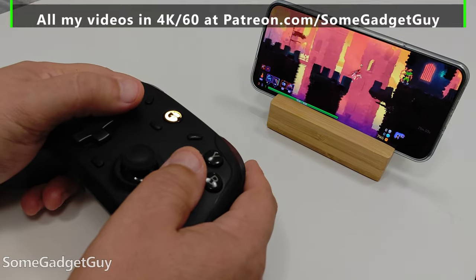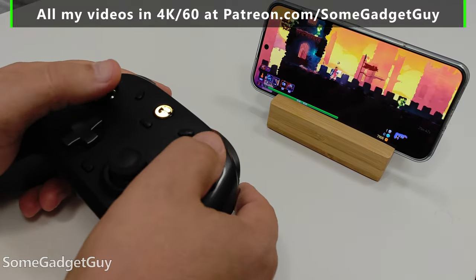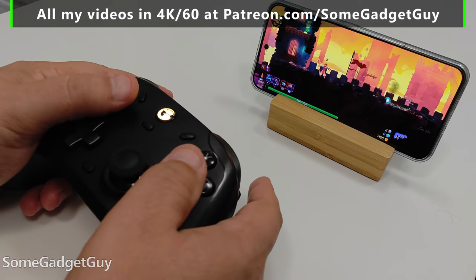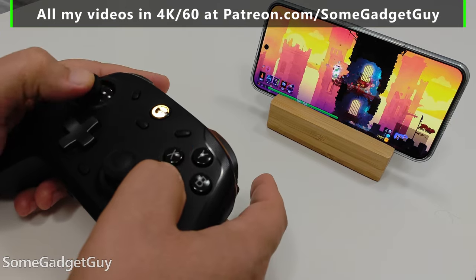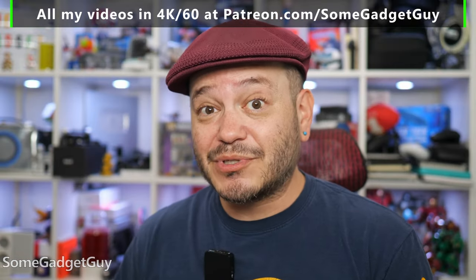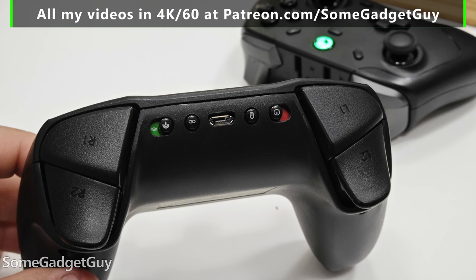I like the mix of a cabled connection, wireless connections, and being able to use the same hardware with my phone, a tablet, Steam Deck, laptop, or my PC. The controller I was using is getting a little old — it charges with a micro USB cable — and controller technology has improved quite a bit since then.